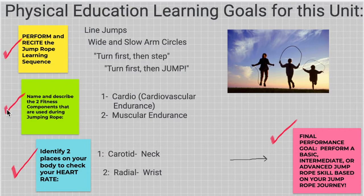Look at the green box. There are two fitness components used during jump rope. Remember, there are five fitness components in all exercise and PE. Two of them used for jump rope are cardio — cardiovascular endurance — and muscular endurance. Cardio means heart. Muscular endurance is your body moving over and over again with really light weight, usually for only up to one to two minutes. The more you exercise, the longer it becomes cardio.